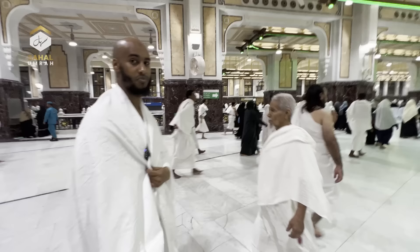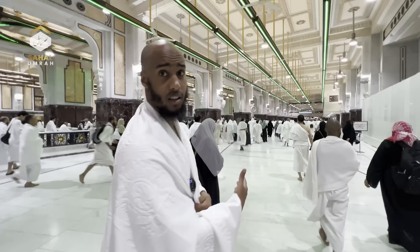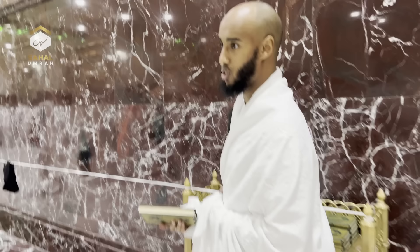When going between Safa and Marwa, it's specifically recommended for men to run between the two green lights — you'll see the men running. With regards to wearing sandals or sliders during Sa'i, it's allowed. It's not sunnah to either wear or not wear them — just a hundred years ago there was no marble here and people wore their shoes, so it's your choice, whatever is easiest. You're also allowed to carry a Mushaf and recite the Quran while walking between Safa and Marwa, as it is remembrance of Allah.